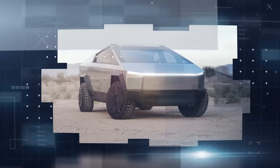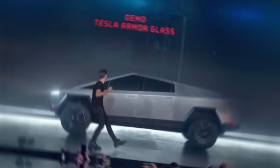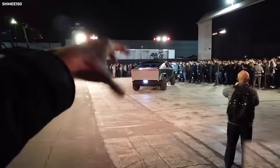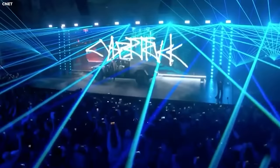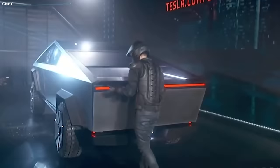The Tesla Cybertruck made quite an impression when it was first revealed in 2019, both on the audience present at the event and the people watching the live stream. The event followed a cyberpunk theme with all the presenters wearing black trench coats, looking like something out of Matrix or a Blade Runner movie. Elon Musk himself was going for this theme because, according to him, cyberpunk movies like Blade Runner were a big inspiration for the Cybertruck. The fully electric truck concept, showcased by Elon during the presentation, was a bold design.